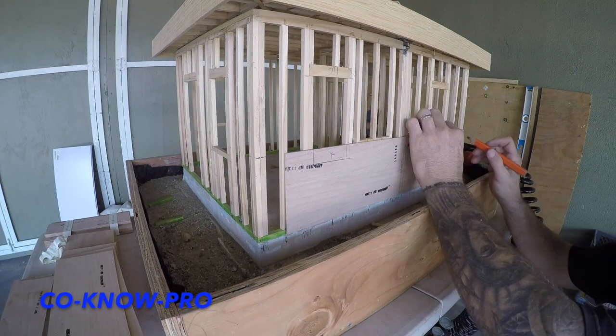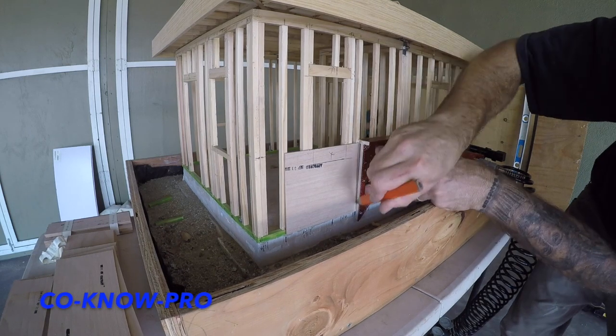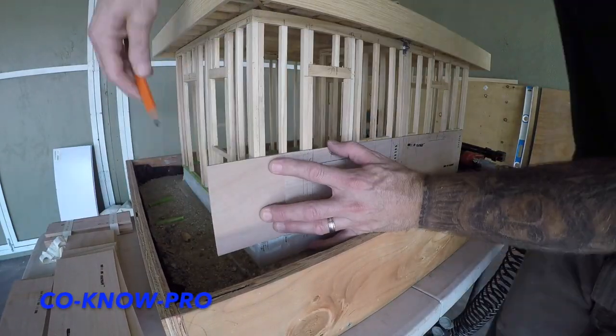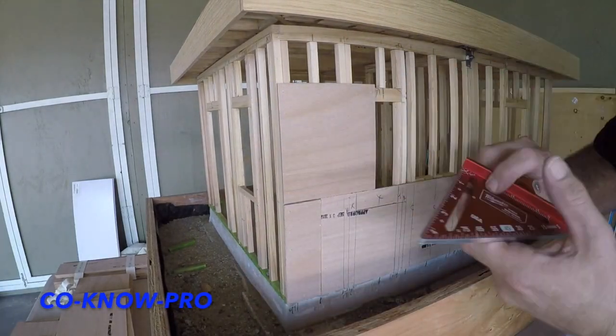We're installing our shear paneling. Our shear paneling is for our shear walls, and typically you'll have nailing on every single joint and every single seam where your shear paneling meets. You have two inch or three inch backing behind there. Also, you can install your shear paneling vertical as well as horizontal.